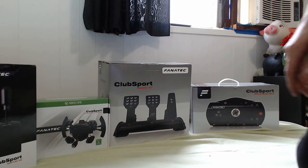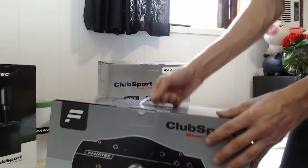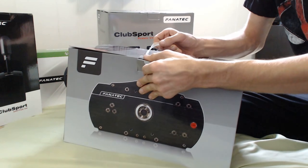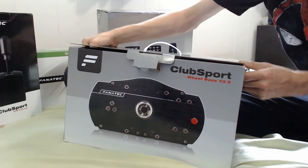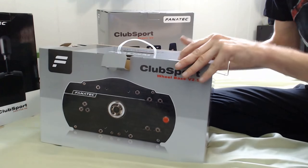Okay, so let's open this thing up. What we've got going on here is the Club Sport version 2.5 platform.